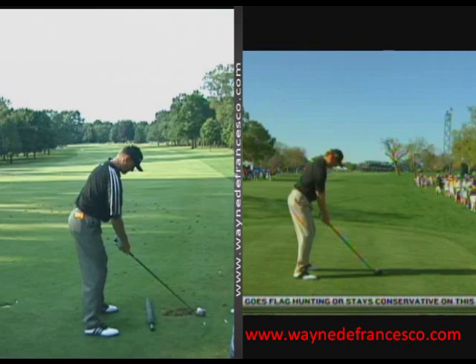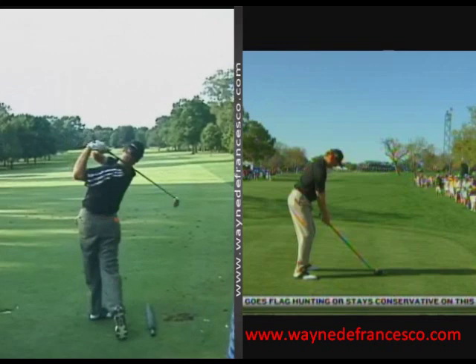You'll notice that the setup is a bit different — these swings are about 10 years apart. There's a little more weight in the heels on the left, a little more out over the ball, and a little more knee flex on the right.